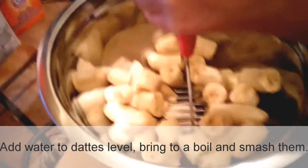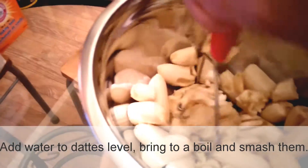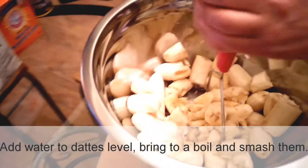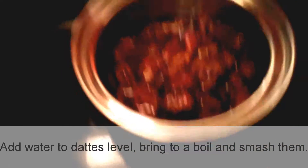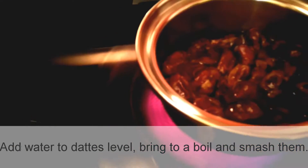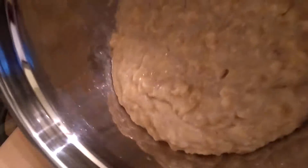First thing you want to do is smash all of your bananas. This can be done fairly fast. Here is our banana already smashed, and this is the way it's supposed to look — not too liquid.